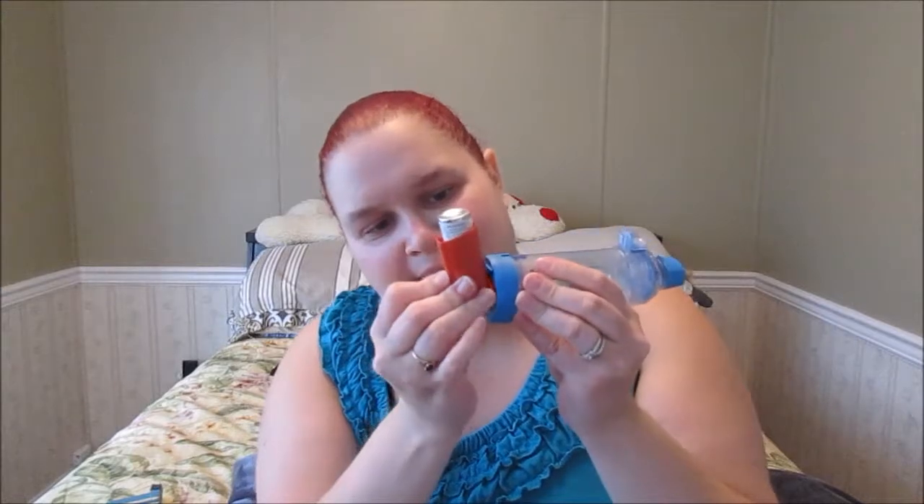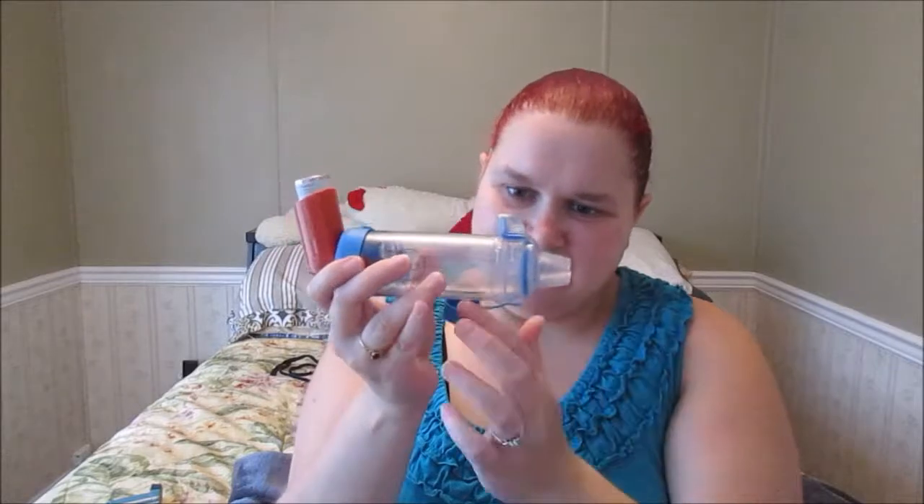I'm going to start with my steroid Flovent because that's the most important one for me. Shake it up for about 10 seconds, then take the cap off and put it to the side. Insert the puffer into the back opening of the aerochamber — it should snug on and not go anywhere. Take the mouthpiece lid off and position it at the bottom so it's out of the way.